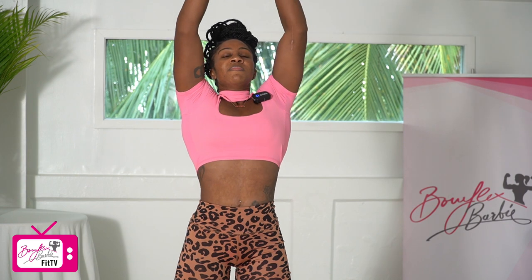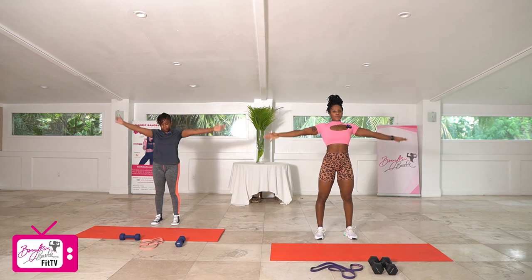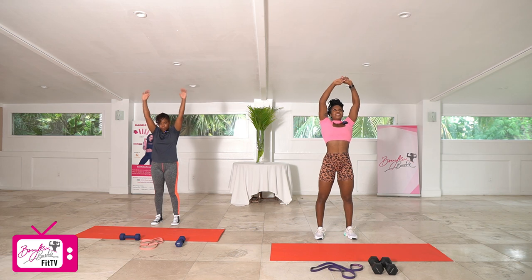Let's get three nice deep breaths. Deep breath in, arms come up overhead, and out. Deep breath in and out. One more — deep breath in and out.